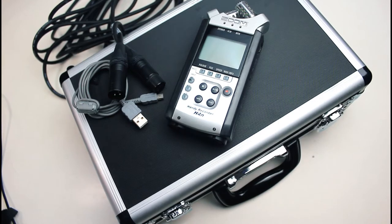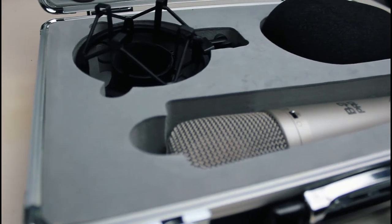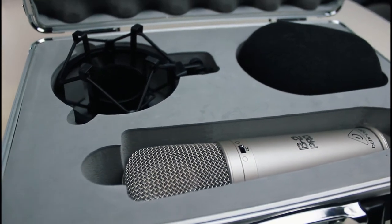Hello and welcome again to Tune Insiders. Today I'm going to walk you through how to connect your Zoom H4n with your condenser microphone.